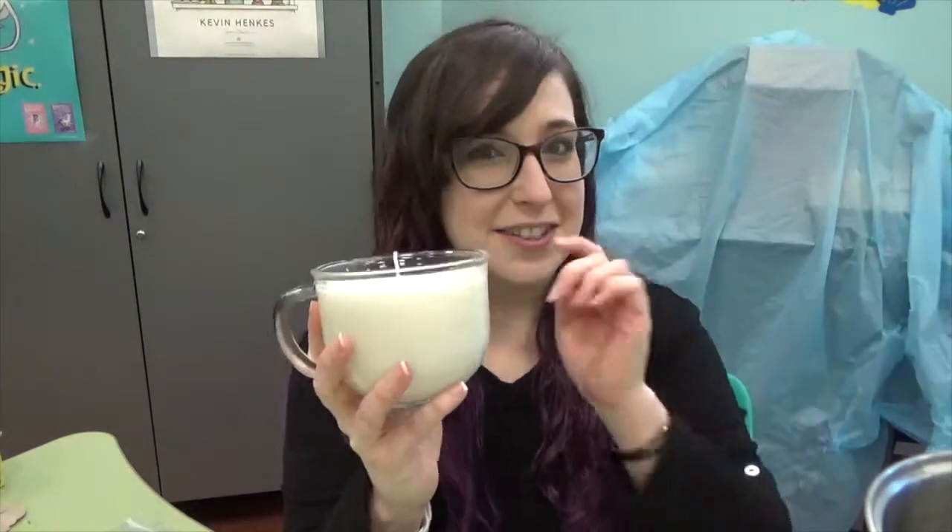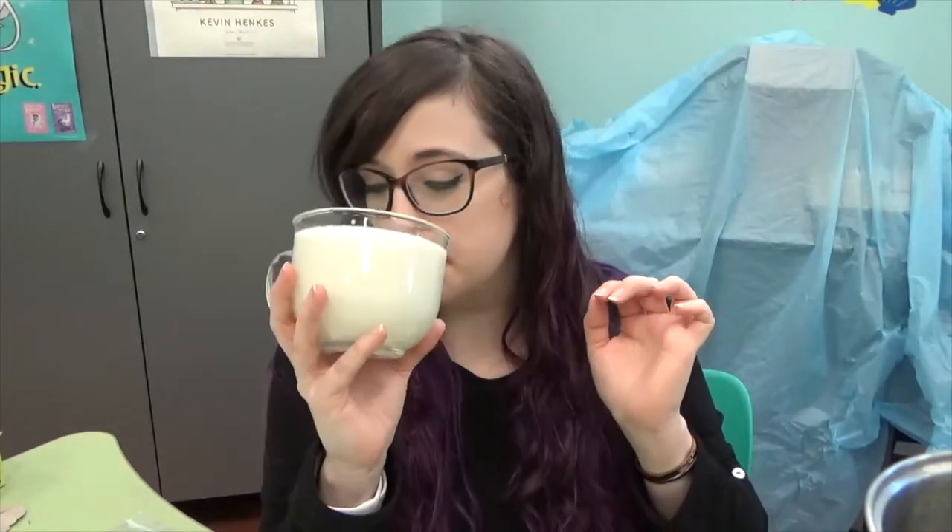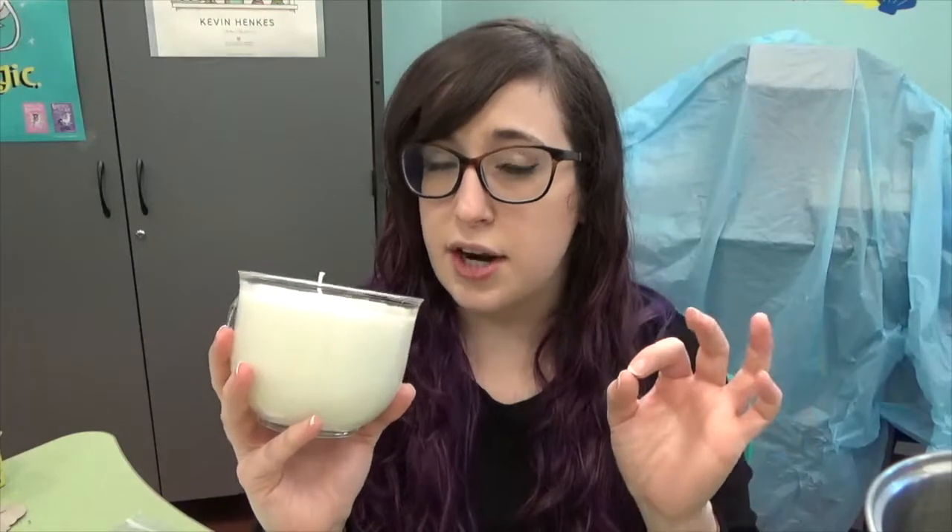Look at this — this is a hefty candle. I love this glass; this was a good find. It's a very subtle smell — I can smell a little bit of the orange, but also just the fragrance of the bergamot and the tea leaves in general. It's very subtle, it's not overpowering.